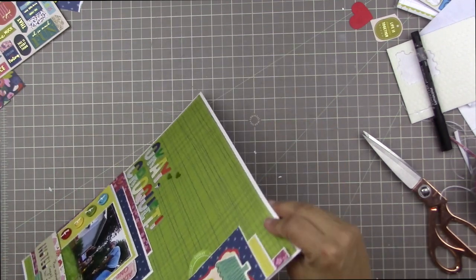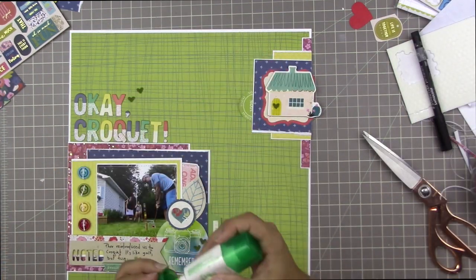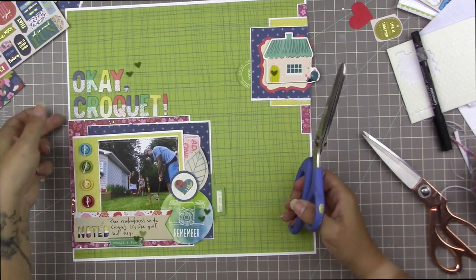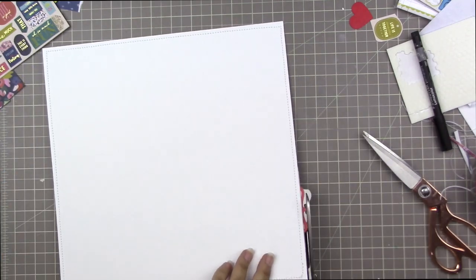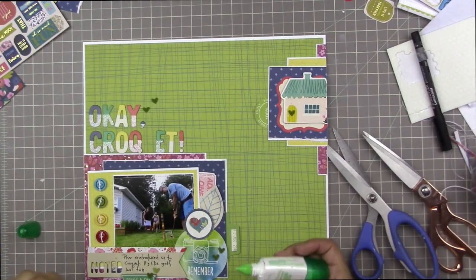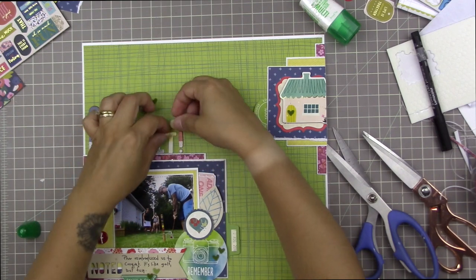I really like how it's looking. It's not an in-your-face primary colors layout — it does use primary colors, but it doesn't have that elementary school look that can sometimes happen when you use primary colors. There's nothing wrong with a juvenile look, but I didn't want that for this page.